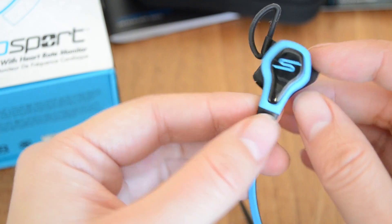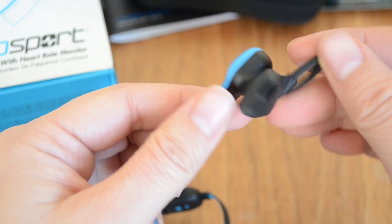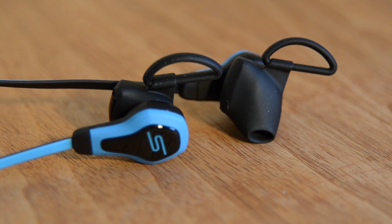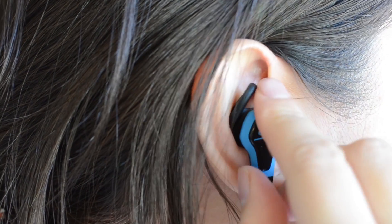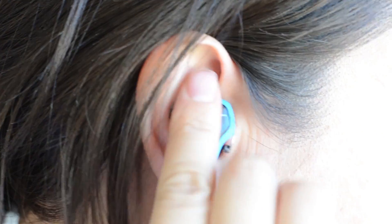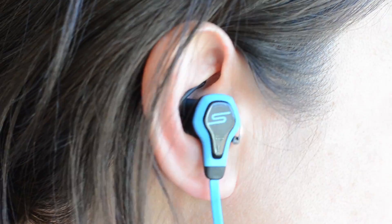The earbud itself is pretty decently sized. Now as soon as you put this in your ear it's going to get dirty — it already looks like it's collecting a little bit of fluff. So if you're really concerned about having dirty-looking earbuds, this is not the product for you.